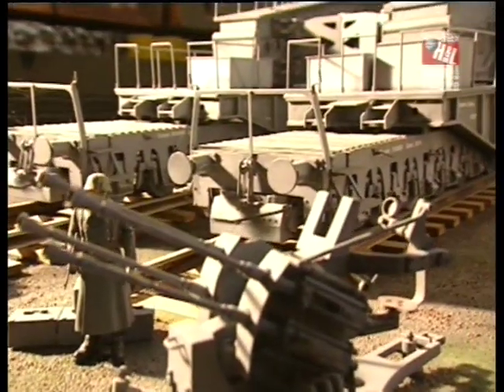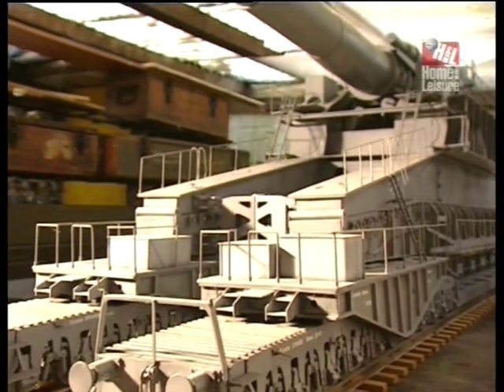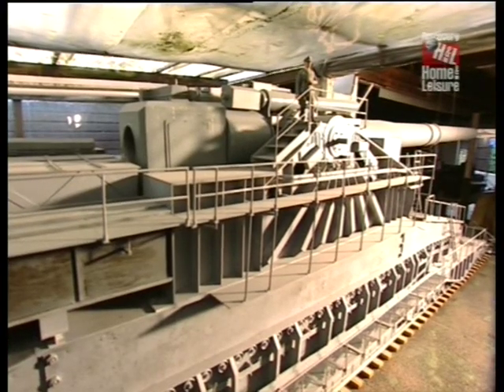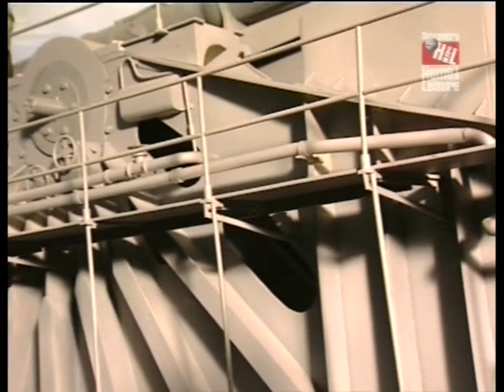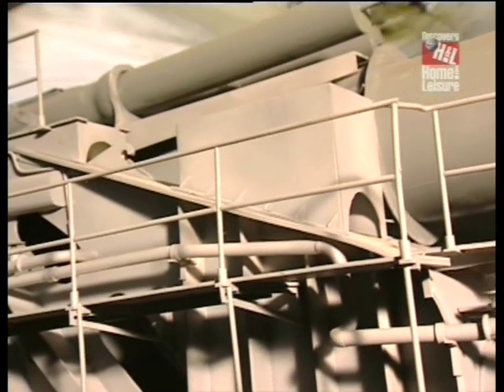The model is about thirteen feet long overall, which is the largest I could accommodate in my particular workshop. It was designed in 1937 by Krupp, with the intention of blasting its way through the Maginot Line. Unfortunately for the Germans, it wasn't ready in time for the 1940 Blitzkrieg, so it was only used for the first time at the Siege of Sevastopol.